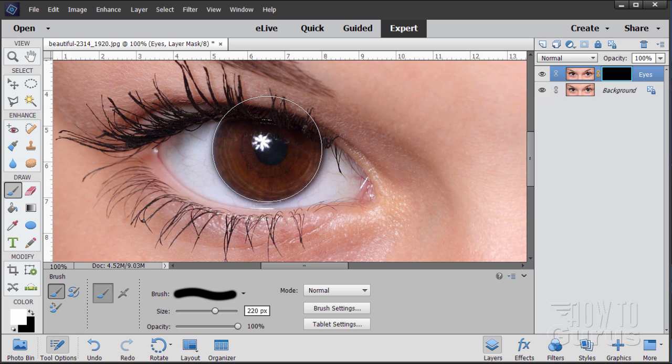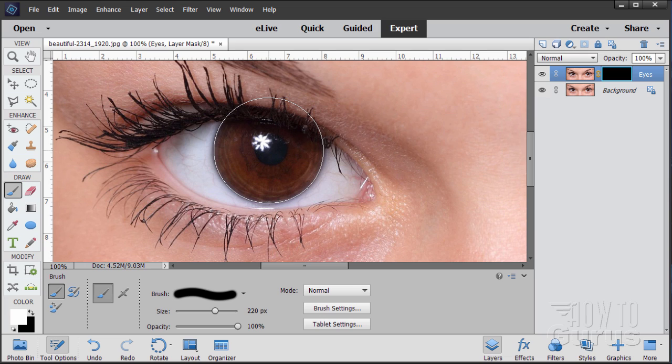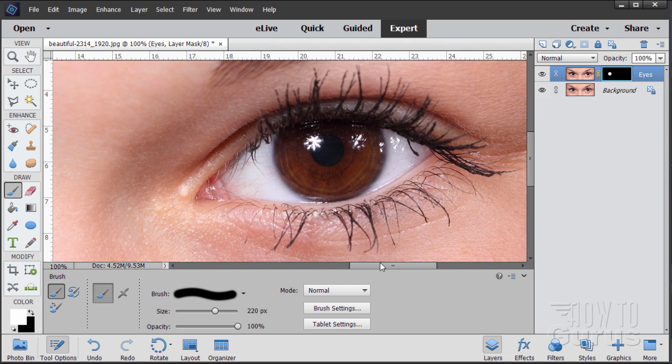Take your paint brush and position it right over the iris. Before you paint, go to brush settings and set the hardness at 50 percent. Then bring the brush right over the iris and tap it five times. That gives us a nice bright white. Without changing your brush size, scroll to the right-hand side and do the same thing — position your brush right over the eye and tap it five times. That gives us a nice solid white on both eyes.